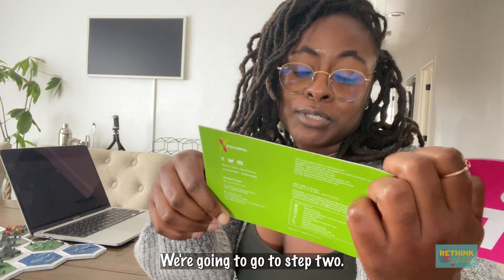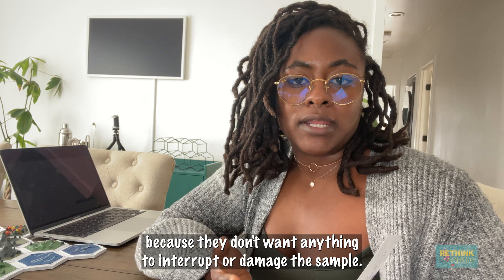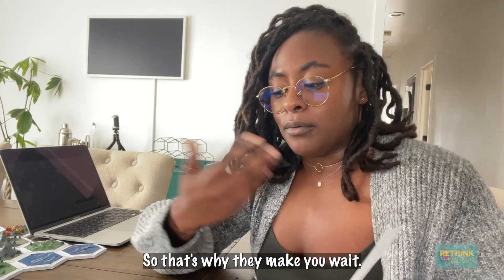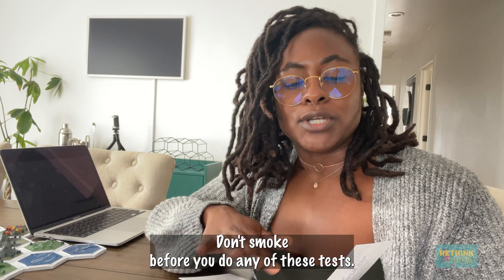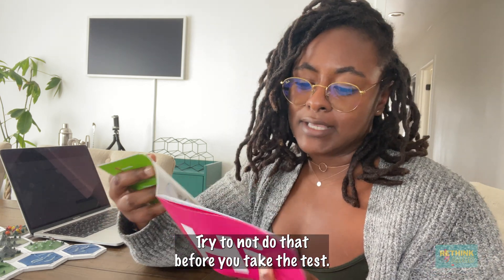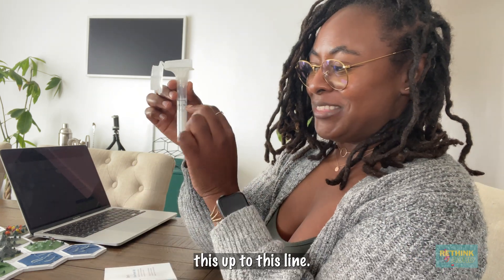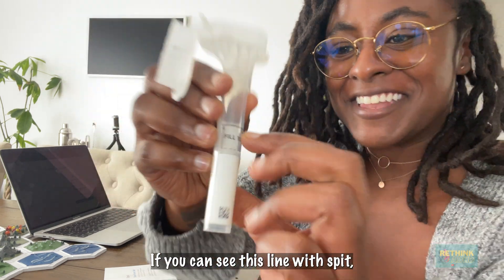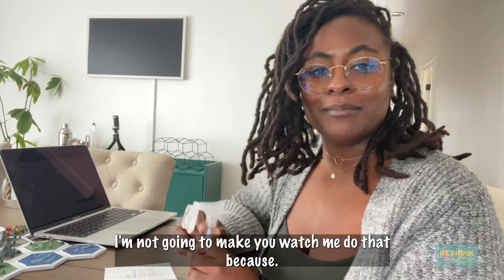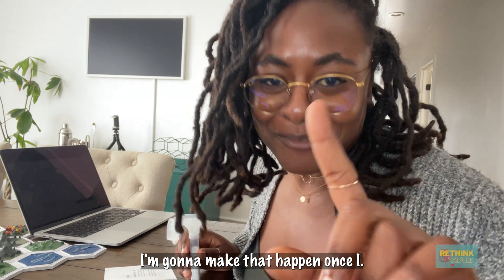Step two is no food or drink for 30 minutes. I haven't eaten or drank anything in that time frame. They recommend that because they don't want anything to interrupt or damage the sample. Same thing applies for smoking — don't smoke before you do any of these tests. Some people say 30 minutes; I'd say an hour. Step three is to fill this up to this line with spit. Give me a minute — I'm going to make that happen. We made it.